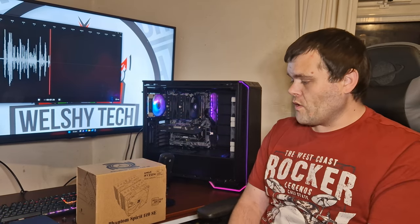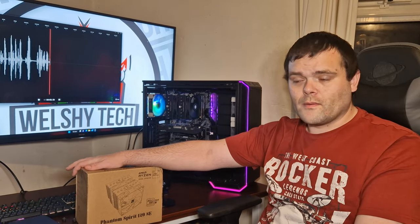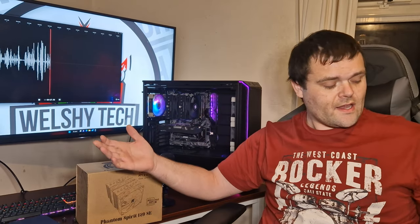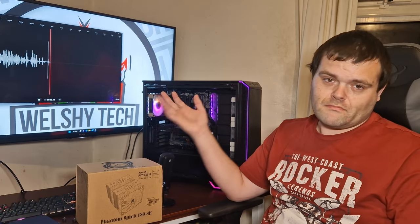That's the full review. Thermalright are bringing out other air coolers — I've already requested more because they have two more air coolers they've just revamped and I'm going to take a look at them. Overall, very good air cooler. If I've managed to find a link for it, I'll leave it down below. I'm assuming this will be a little bit cheaper than the Peerless Assassin because it has no RGB. I'll see you after the new year — I hope you have a fantastic new year. This is Rich WildsTech; don't forget to subscribe and like, and check out my other social media.